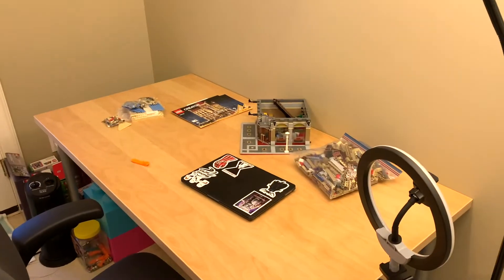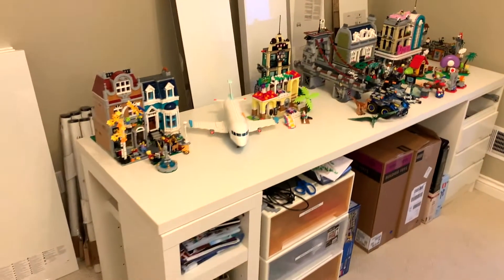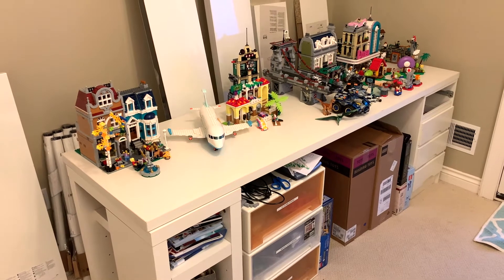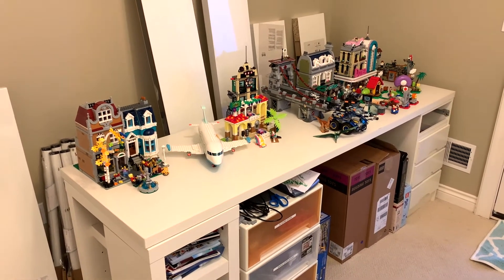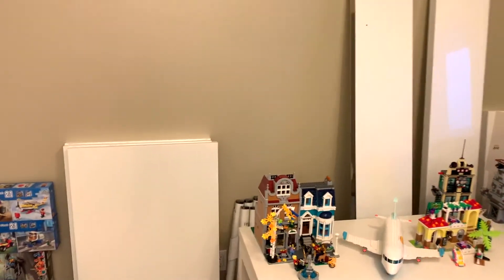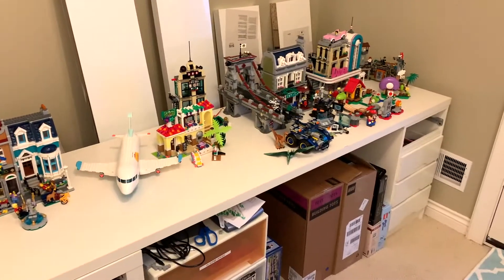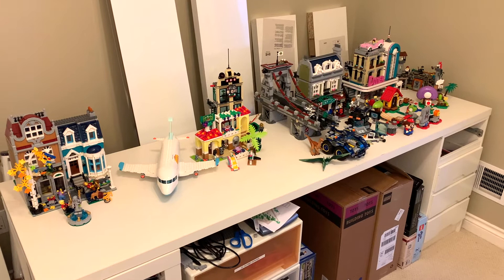So this is the table that I actually build and make my videos at. And then behind me is this old desk from my bedroom. But I'm going to be setting up my very first LEGO City display, so it's going to go right here. Behind the desk, you can see I've got everything set up, but this thing is too long to actually work as my city display.